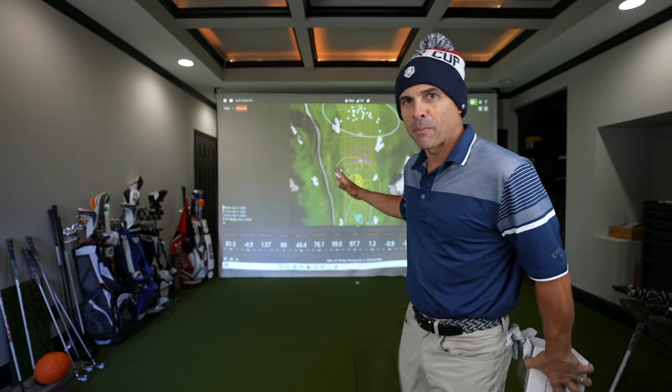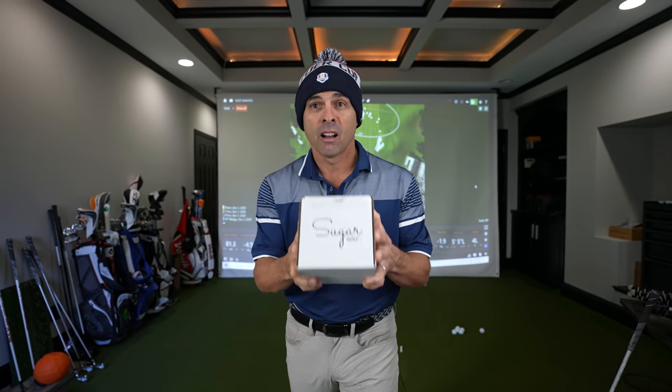What is all this behind me you might ask? Well, these are my baseline numbers. I've been hitting balls a lot, trying to do everything possible to give you the best possible review of these. Let's get to it.